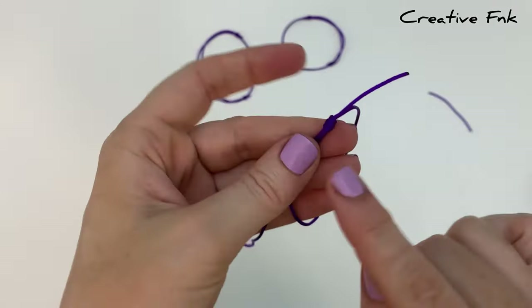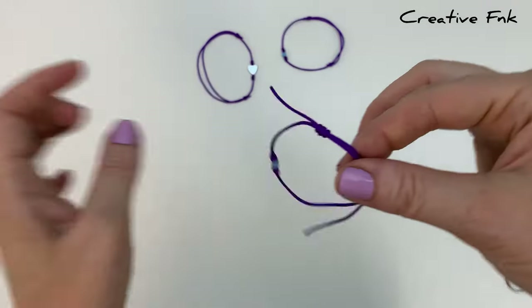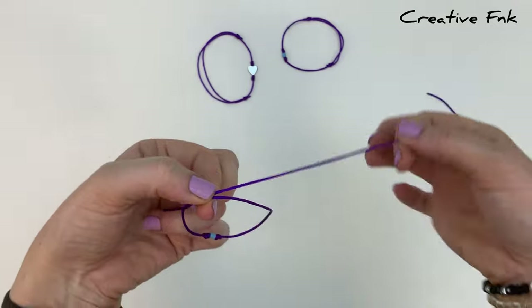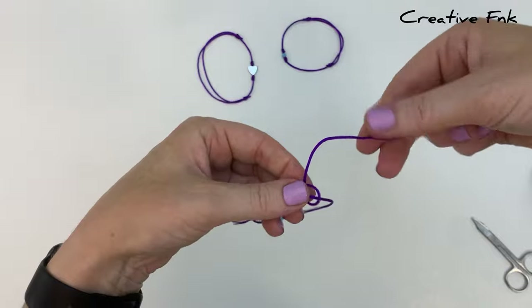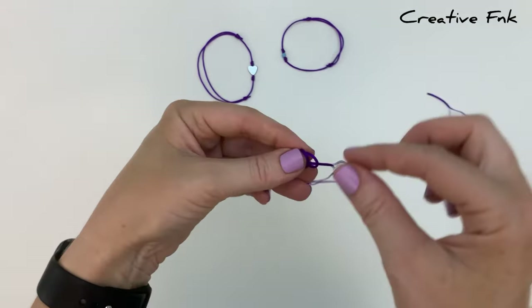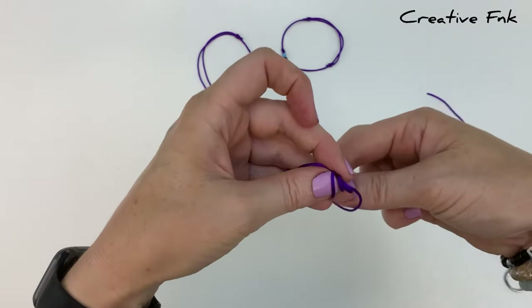Now swap the bracelet onto the opposite side. Hold it with this left hand cord at the back, making sure you've got a bit of length on it, then bring it over the front, down and out the back for the first loop, then again for a second loop, and then again for a third loop.